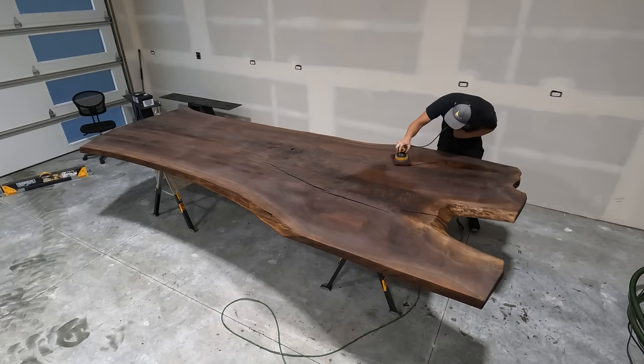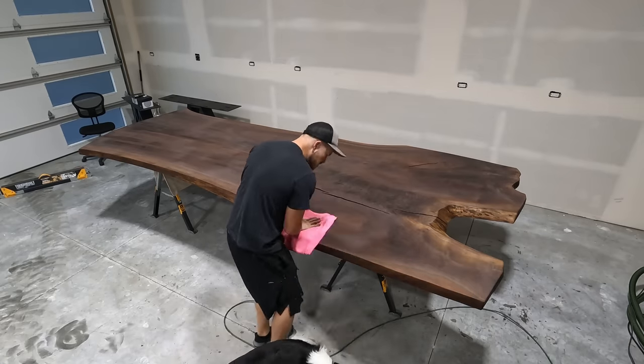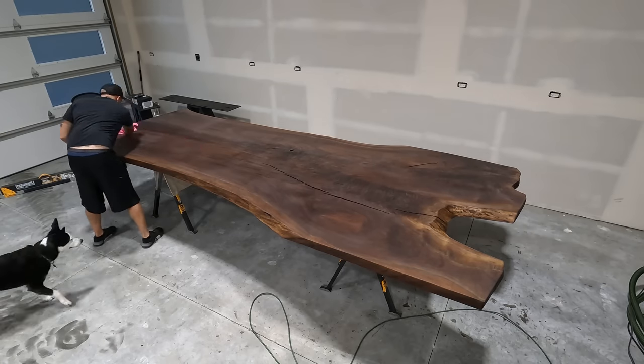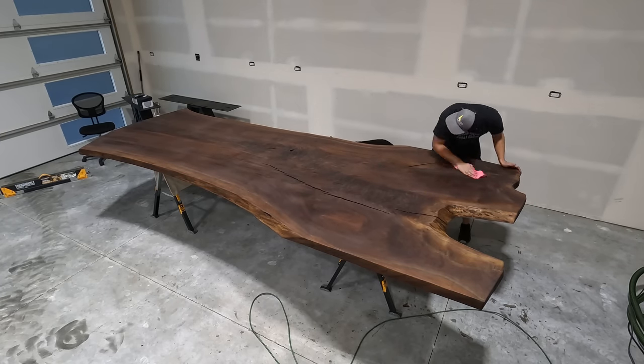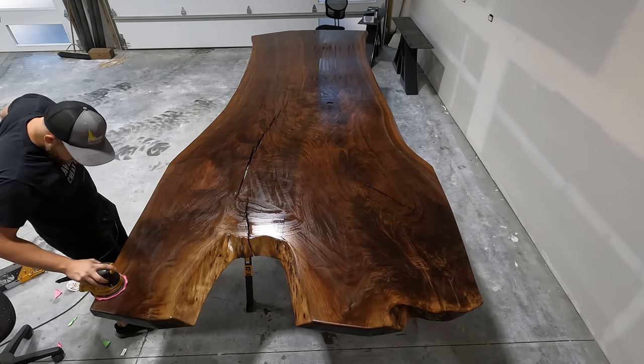Then I apply a second coat, and that's it. I've probably built about eight or so tables using Rubio now, and every single customer is happy with it. They've got kids, spill red Kool-Aid on it, wipe it off, no watermarks. It's a great product.